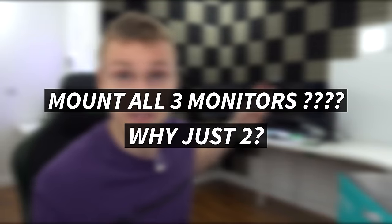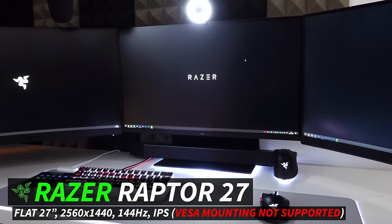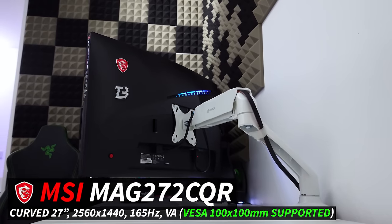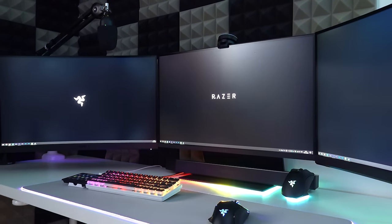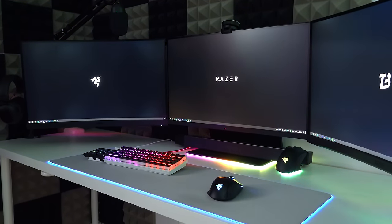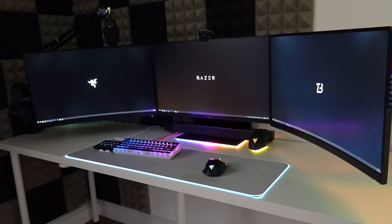The reason we're not actually mounting all three monitors is because the middle one is from Razer - it's the Razer Raptor 27 inch monitor - and unfortunately it doesn't support any kind of VESA mounting. Luckily the outer two monitors are from MSI and both of them are the same monitor, so they both support VESA mounting. The Razer one has a nice stand, it looks cool, it's a unique monitor, so we're keeping the middle one as it is.